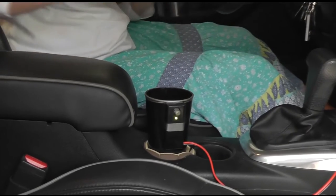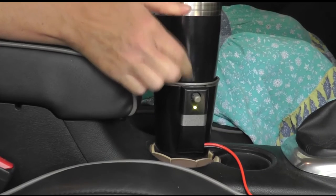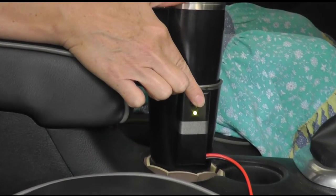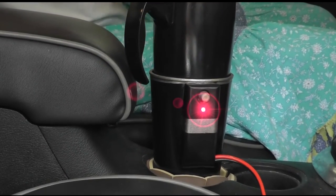The green light indicates the receiver is ready to go. The travel mug filled with your favorite beverage is placed into the receiver. When the button is pushed, the mug is secured in place and the light turns red, indicating the contents of your cup is being heated.